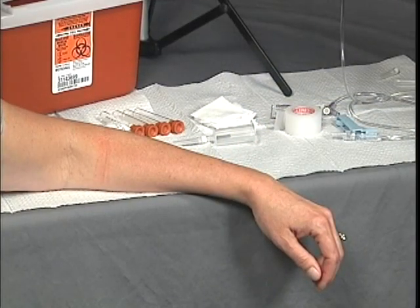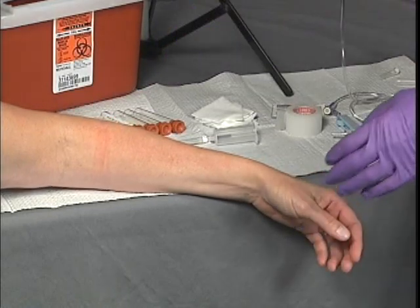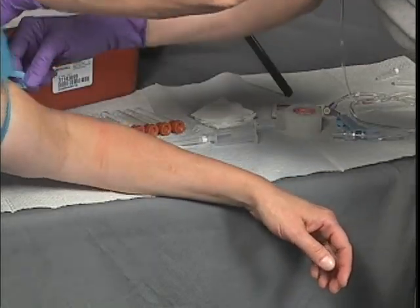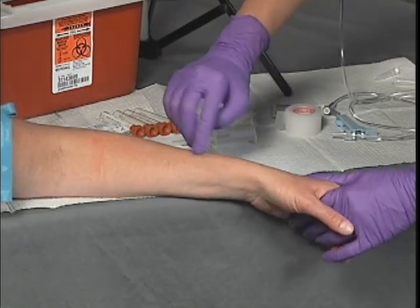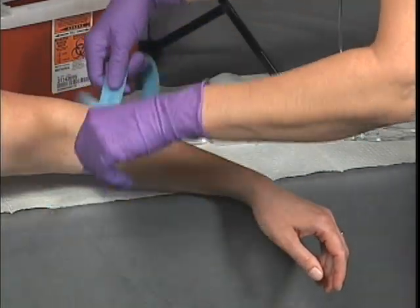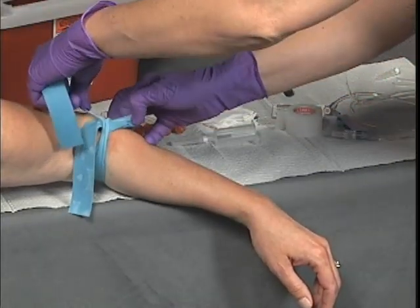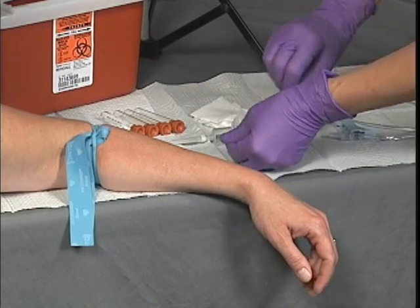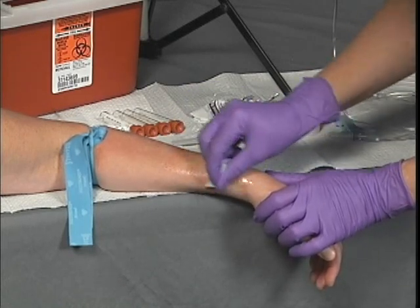Selecting a venipuncture area usually involves the hand, wrist, forearm, or antecubital space. Inspect it for contraindications for venipuncture. Applying a venous tourniquet may help facilitate finding an appropriate site. Reapply the venous tourniquet approximately 4 to 8 inches above the selected area. Cleanse the intended venipuncture site with a suitable antiseptic swab in an outward motion for at least 2 inches, and allow the alcohol to dry for 30 seconds to kill bacteria and minimize discomfort.